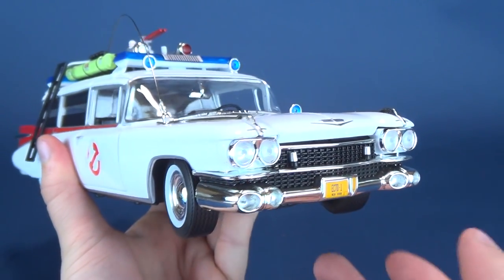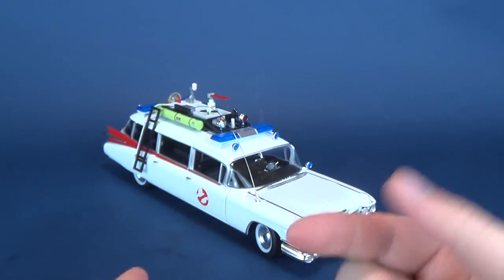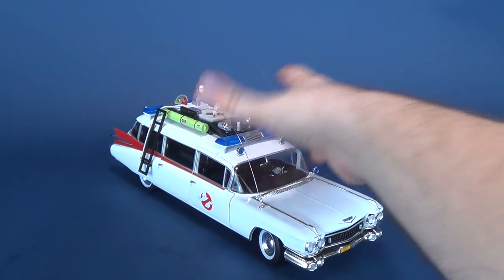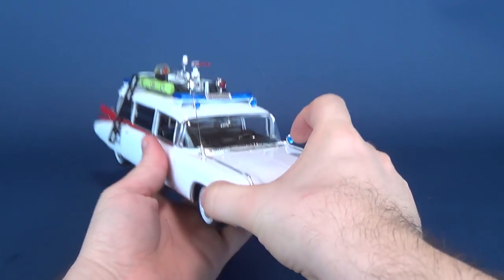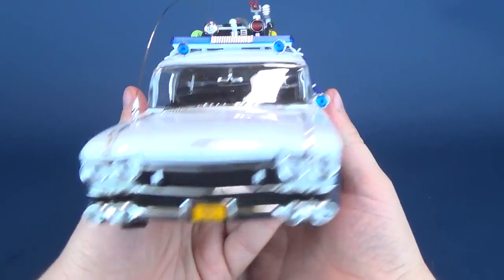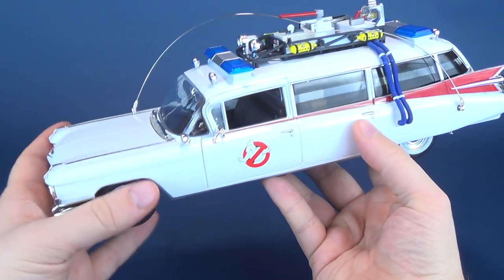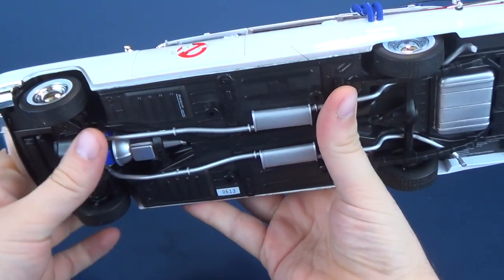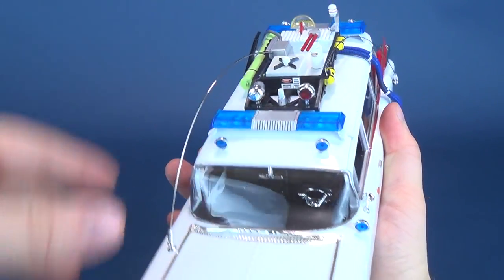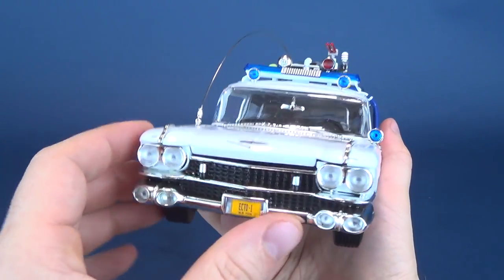I like the fact that the tires pivot back and forth — it gives you something a little extra. Like if you want to display it, I would actually be more inclined to display it with the tires kind of facing outward, almost as if it's turning into the headquarters or the fire hall. It is a nice, heavy feeling vehicle — really all of it being metal, except for the undercarriage which is plastic, and then all the stuff on the top is also plastic. But the rest of it feels like it's all heavy metal.